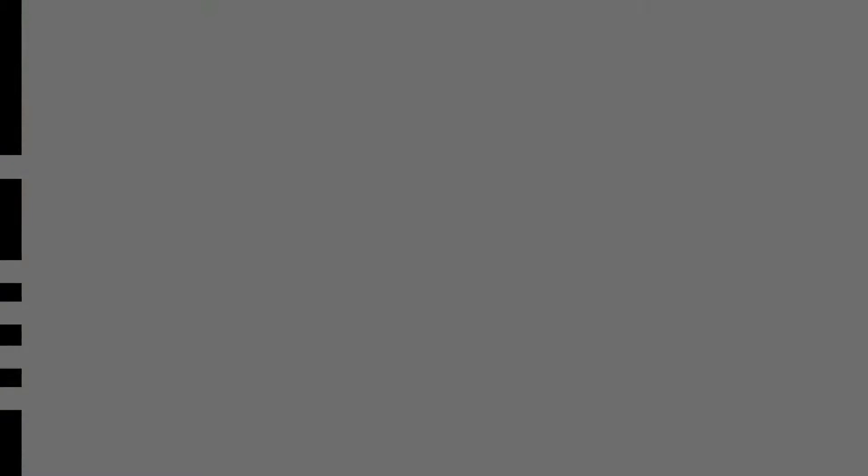Oh! Boy, that was a thrilling and expensive couple of minutes. Sure was, Justin. Sure was.